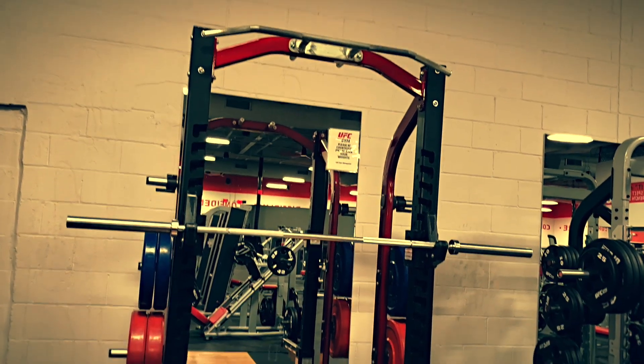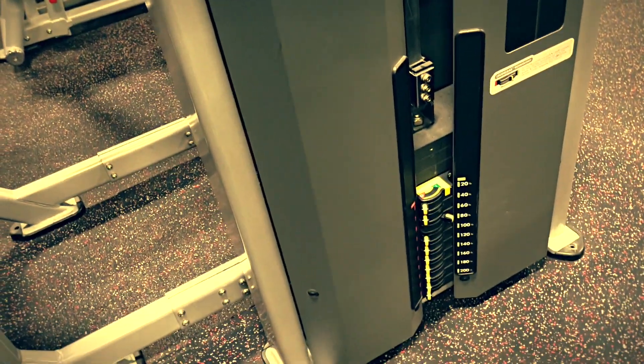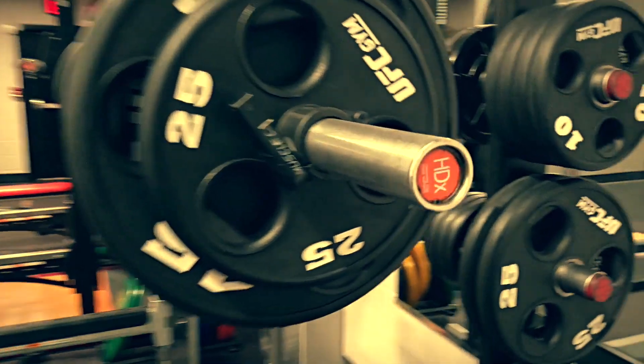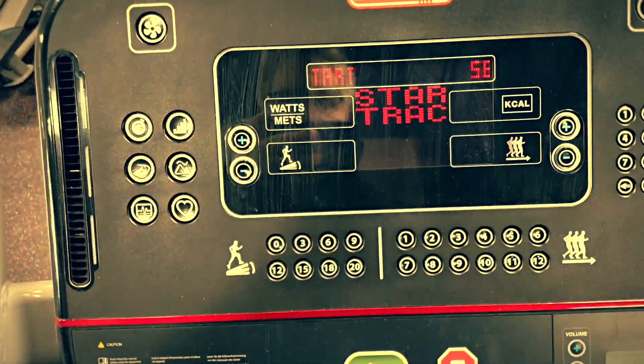This place is already looking like a much more advanced gym than the one I've been going to for a while. The weights use switches instead of the little pegs you put things into — it just looks really nice, doesn't look old, looks more expensive. Everything is branded by them — the weights here are UFC brand weights.